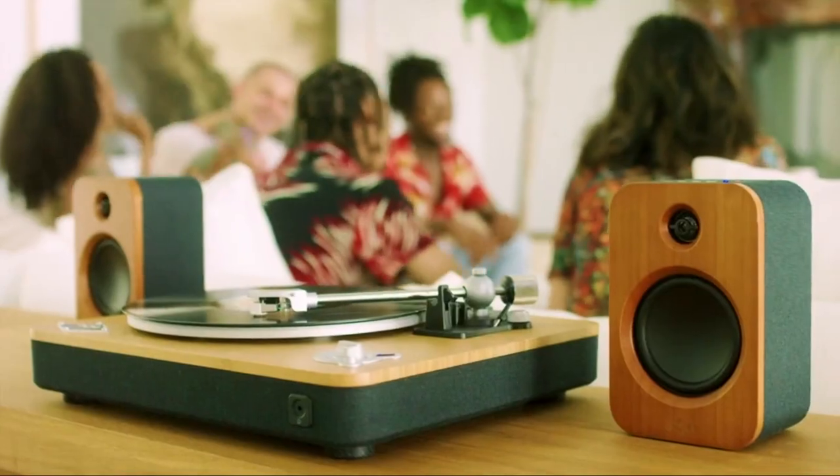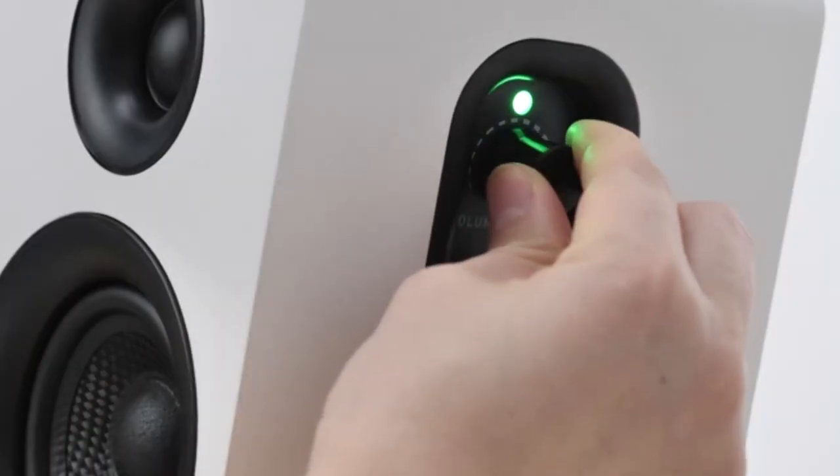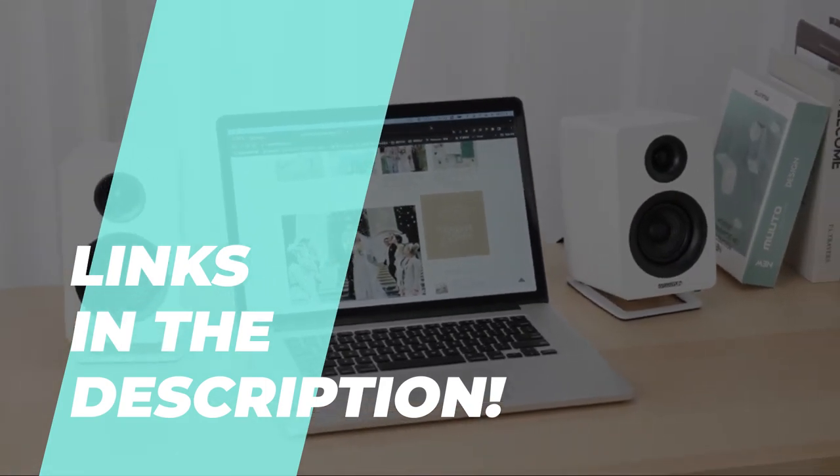Unveiling the best bookshelf speakers of 2024 for immersive audio. Discovering the ideal products can be a real puzzle with market saturation, but no worries — we've handpicked the 6 best products just for you. Take a peek at the description for the lowdown on features and the latest pricing.